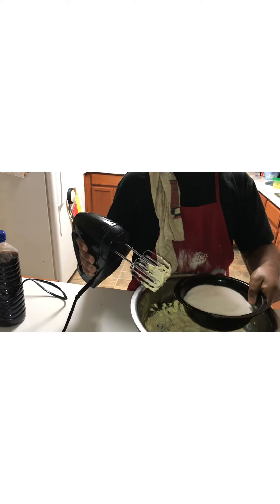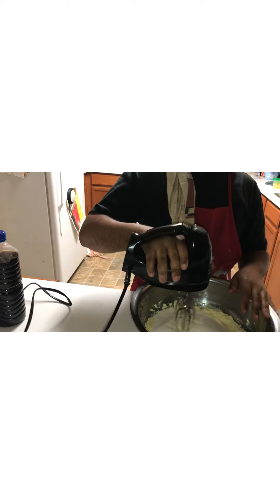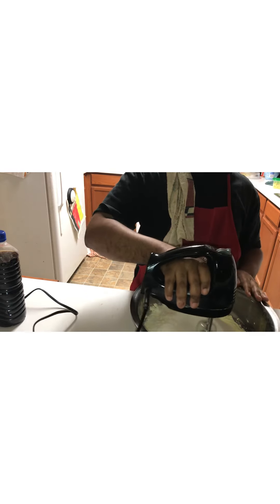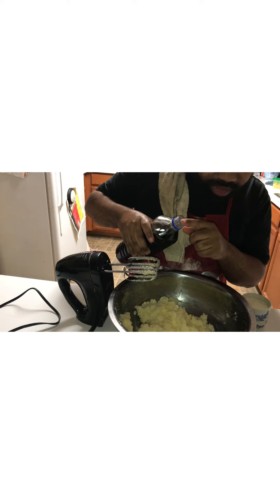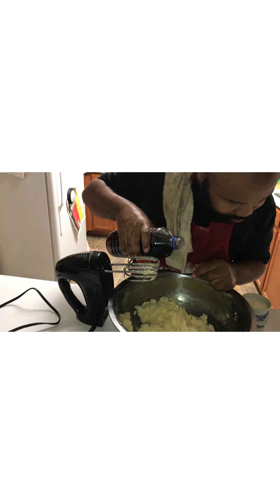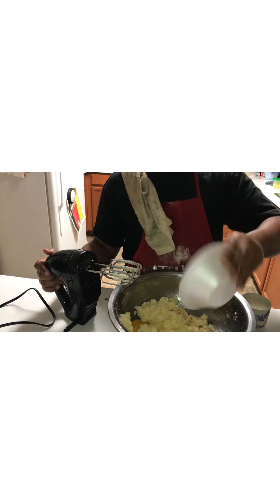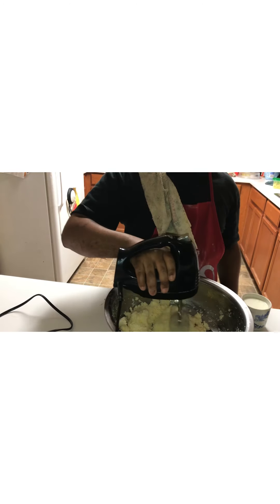After you cream that up, add your three cups of sugar and throw that sugar in there. We're about to make some good sweet dough — buttermilk sweet dough for our sweet potato pie. Once that's creamed up, add about two teaspoons of vanilla extract, then add in those three eggs and mix that up.